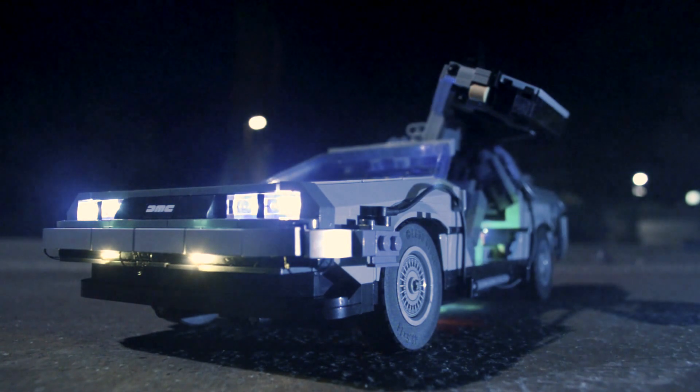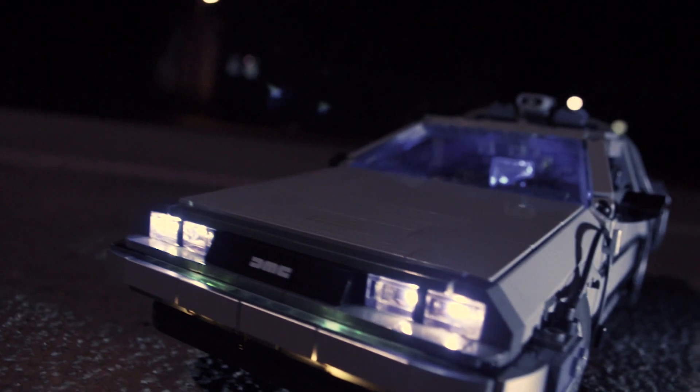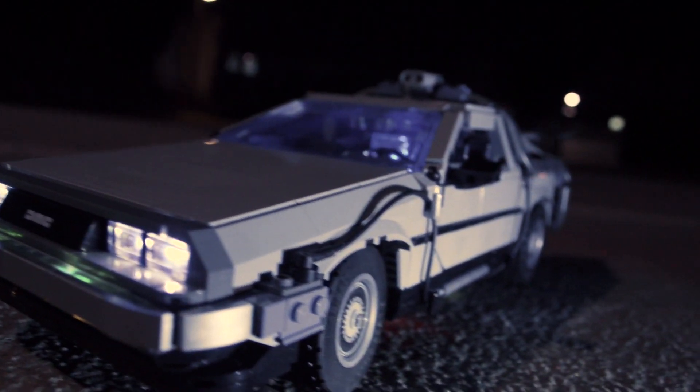This is the LEGO DeLorean — the LEGO 10300 time machine from Back to the Future — which I added steering and driving motors to.